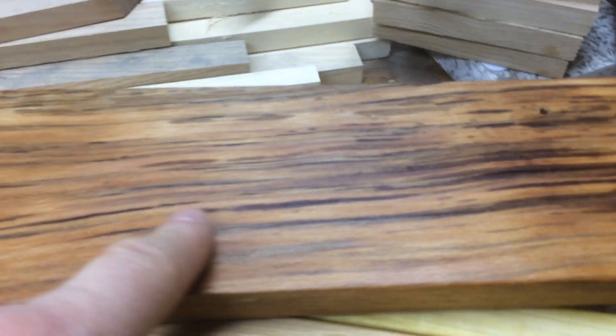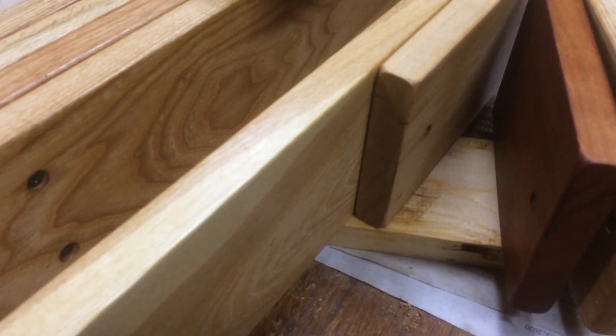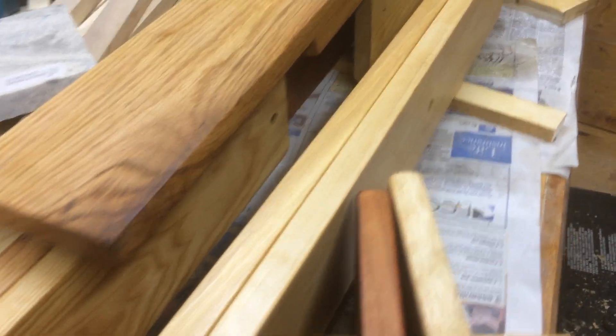It really pulls in a lot of oil because it was spalted — it started to rot, so it has more airspace in it and really pulls in the oil. I could put a little bit more on tonight, but it really doesn't look too bad. I might put a little more on just that piece; the rest looks really good. I've put two coats on pretty much everything now, probably about four coats on this.